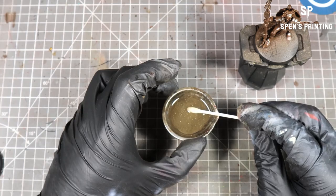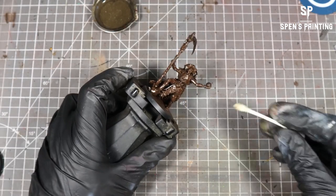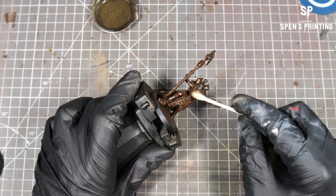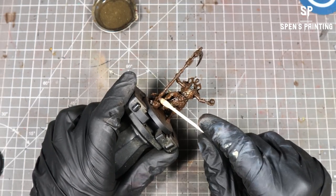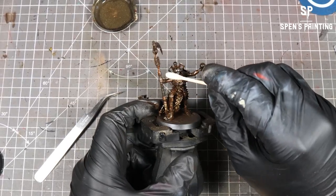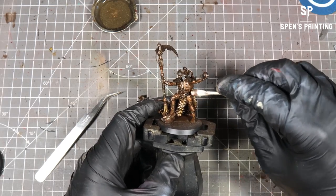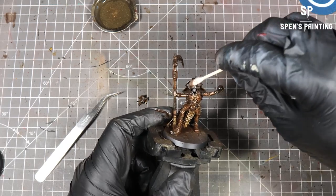We're going to roll that cotton bud across the model to reduce the grime down so that we're just left with the residue — it will leave some pooling on top. The head fell off — oops! Then we come in with a clean cotton bud and just mop up that excess sitting on top, so we're left with a nice grime residue and a bit of grime in the recesses, not completely splashed all over. We're still getting those nice colours through from what we've already done.